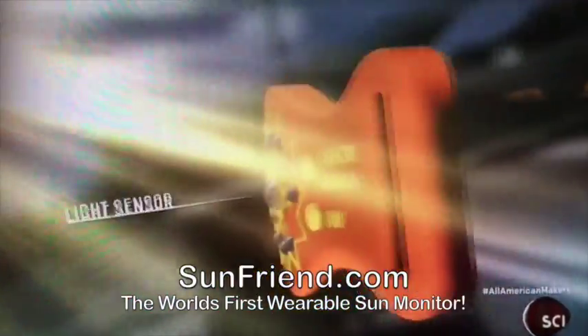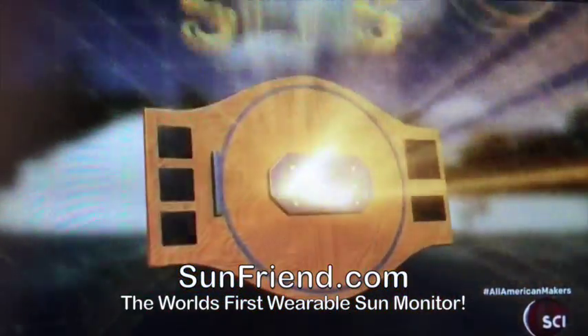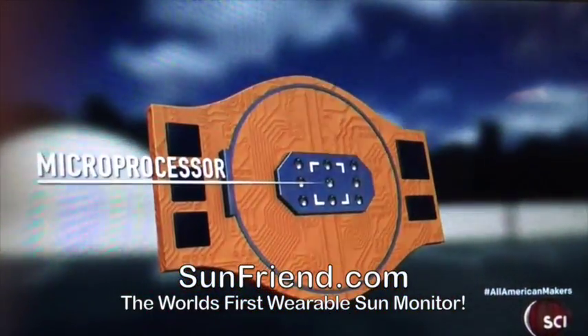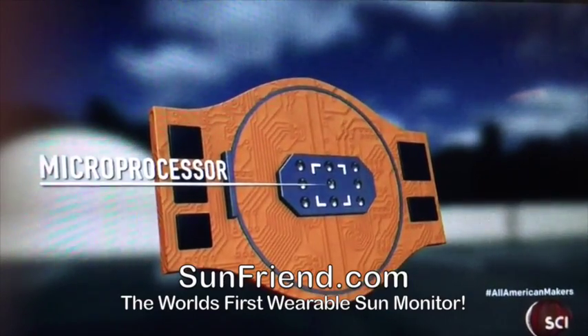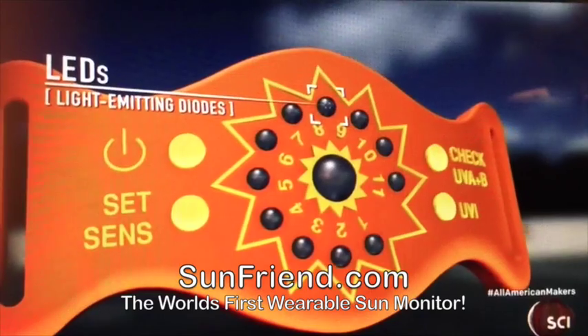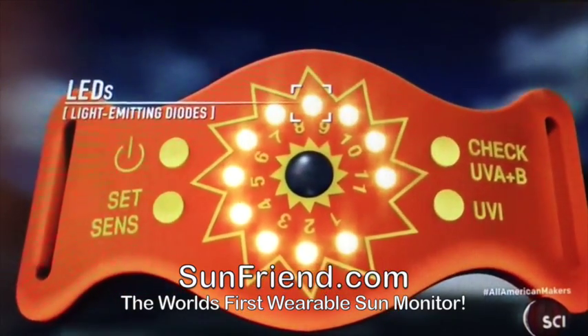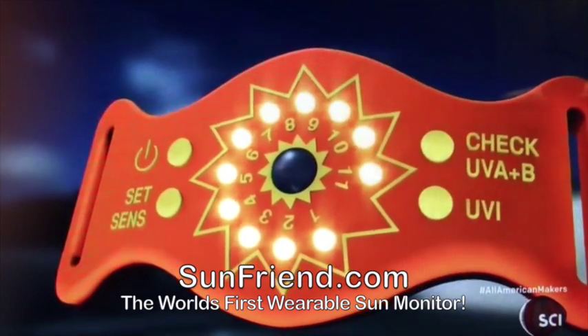When UV light strikes the sensor in the SunFriend, the microprocessor takes that reading and calculates how much sun is too much for you based on your skin type. The LEDs on the face of the bracelet light up like a gauge to tell you when you've gotten just enough sun. After that point you're in danger of a sunburn.